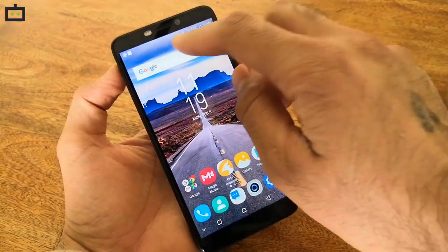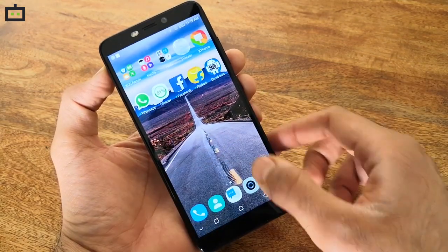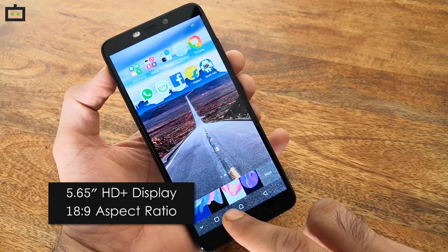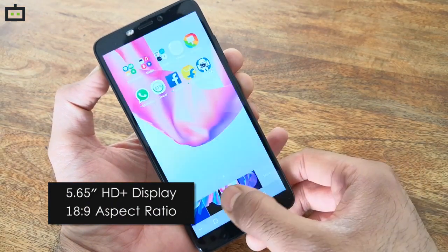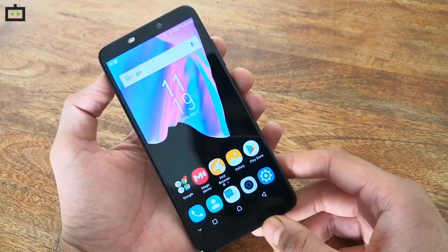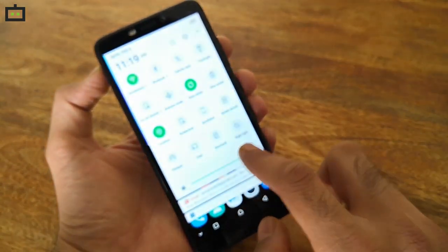Coming on to the design. With a screen-to-body ratio of 81%, the HOT S3 feels quite compact and can be easily used with one hand. The smartphone sports a 5.65-inch HD Plus display with an aspect ratio of 18:9. The display offers a resolution of 1440x720 pixels and offers good contrast ratio and vivid colors. The brightness levels are decent but the touch response is a bit rigid.